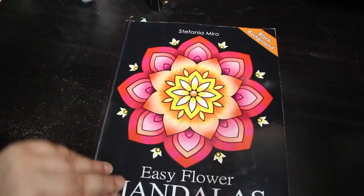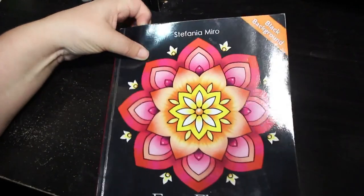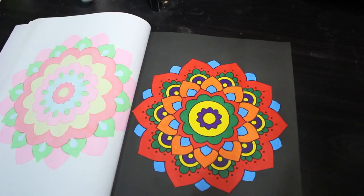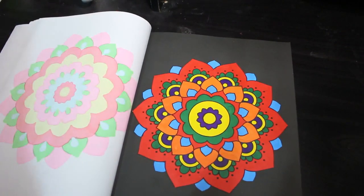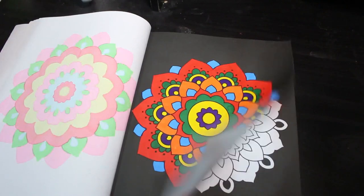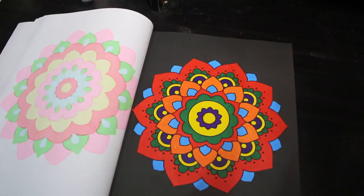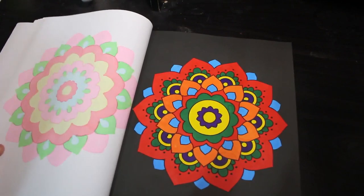I did one in Stefania Miro's Easy Flower Mandalas — this is one of the first books I got. I've done quite a few in this book and I do like it. Again it's just been done with Boldmere markers. I might do one with pastel colors next time. I love my patterns, and I've tried to sort them out into patterns and mandalas, then pictures, then pattern and mandala color by numbers, and then color by number pictures.